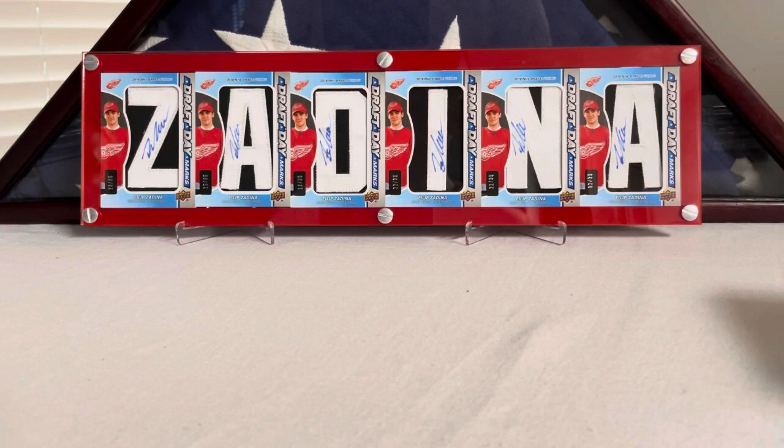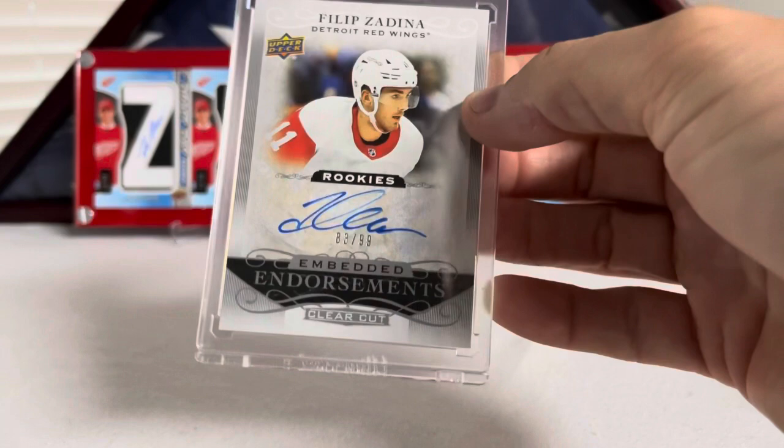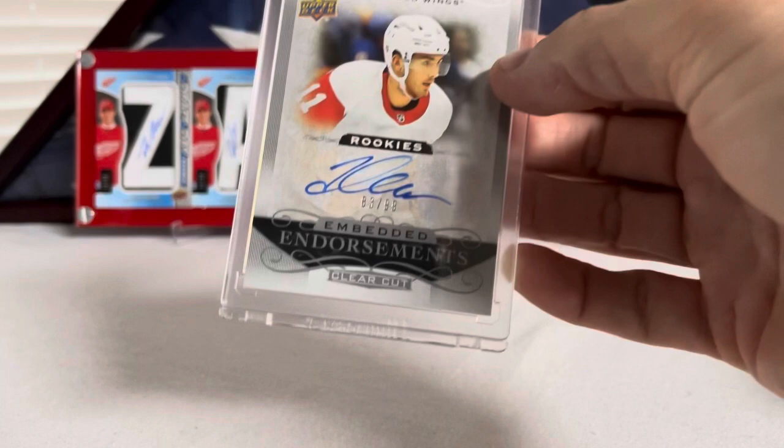Let's go into Clear Cut. These are ones I was waiting on — one of these is the one I was telling you about in my last video. When I pulled it, I got Embedded Endorsements numbered out of 99 of Filip Zadina. There are ones out of 25 that I don't have yet, but this is the one out of 99 — Embedded Endorsements from Clear Cut.